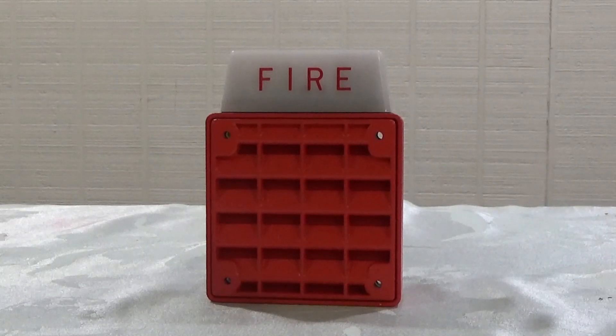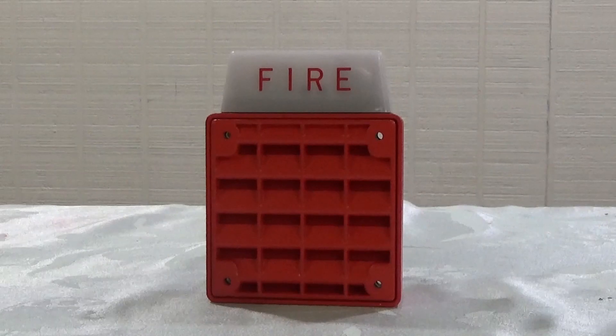Attention all occupants. Attention all occupants. There is an armed intruder on the premises. Please close and lock all doors and stay away from the windows.